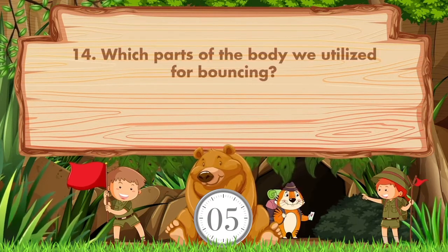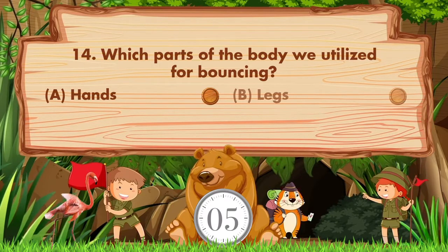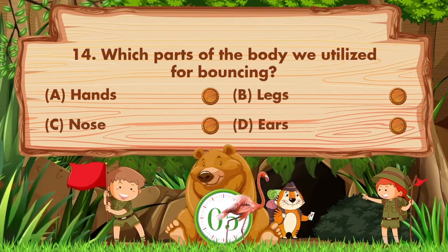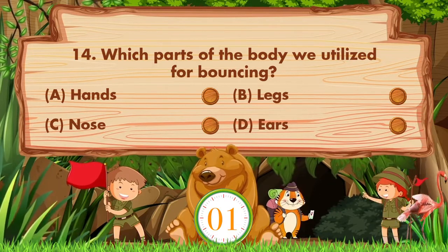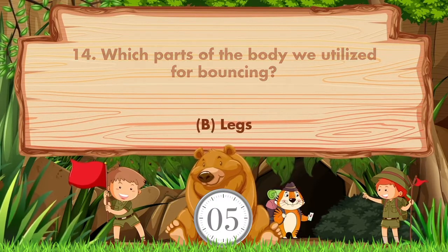Which parts of the body do we utilize for bouncing? Option A: Hands. B: Legs. C: Nose. D: Ears. Answer is option B. Legs.